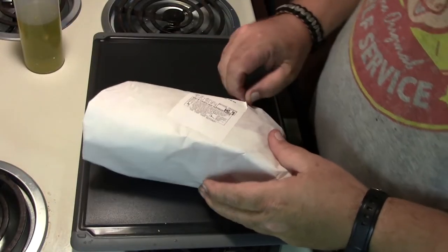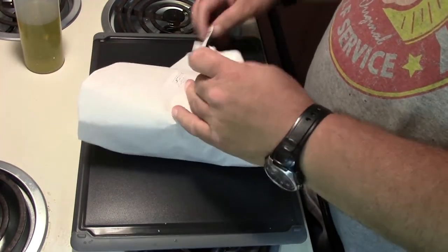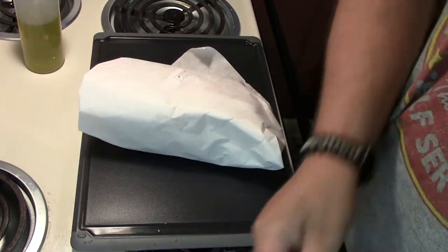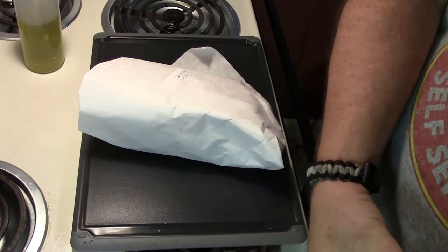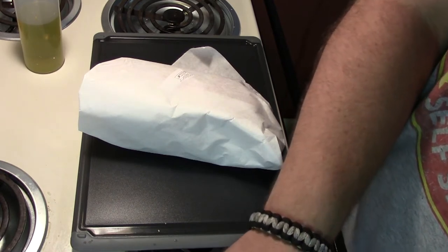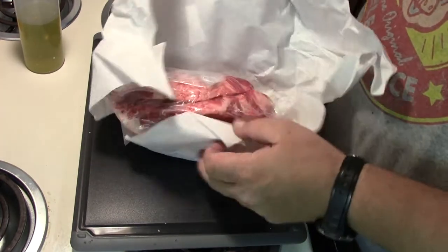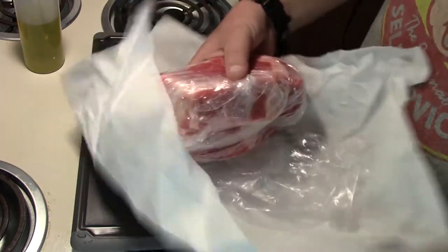It's not often that I get to go to a real butcher shop because we just don't have one that accounts for much around here. So today's trip to Asheville to the Chop Shop butchery looks like it's paid off. I've got a couple of really nice looking dry aged ribeyes here.